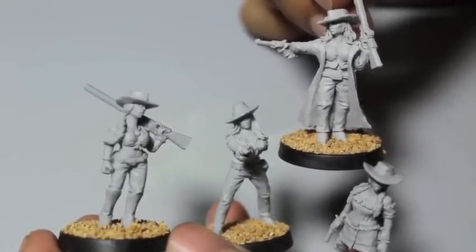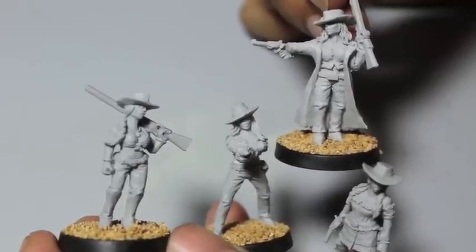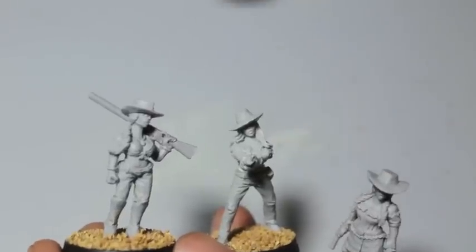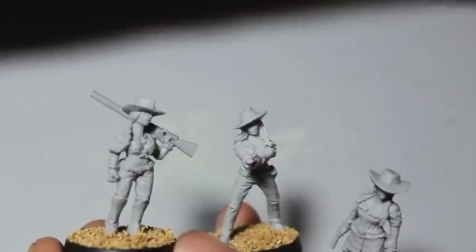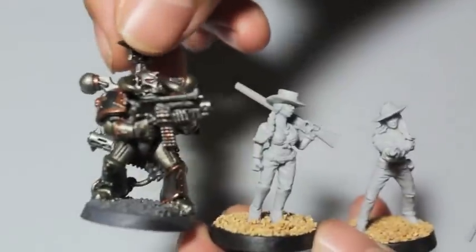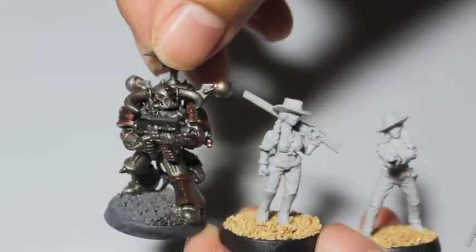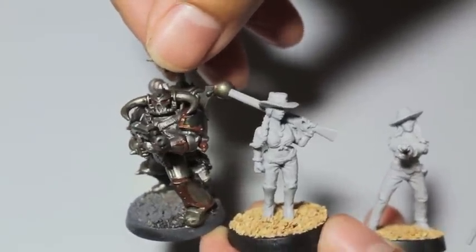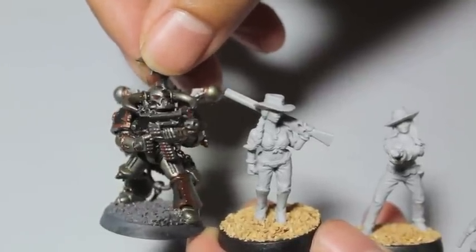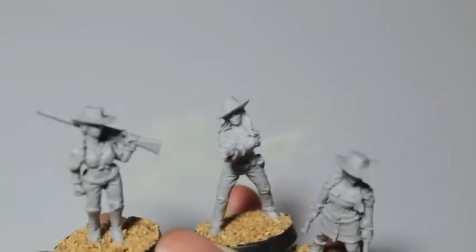Anyway, thanks for watching everybody. Hope you enjoyed this unboxing — A-plus on these cowgirls. Let me show you a comparison next to my Iron Warrior here. They are pretty fairly human-sized, so they could fit with your imperial guard squads, inquisitorial henchmen, anything like that. Thanks for watching everybody, and we will see you in the next video.